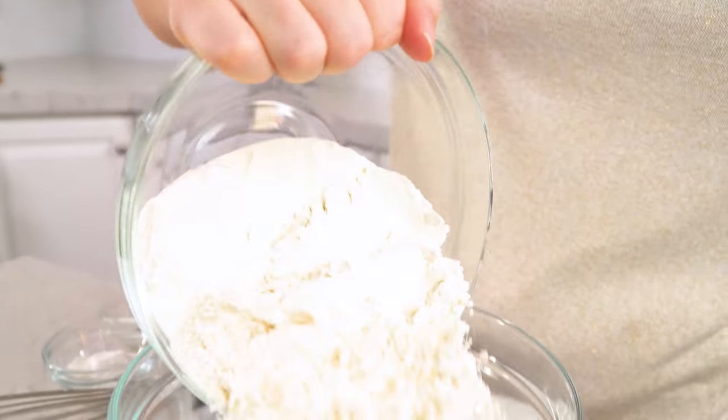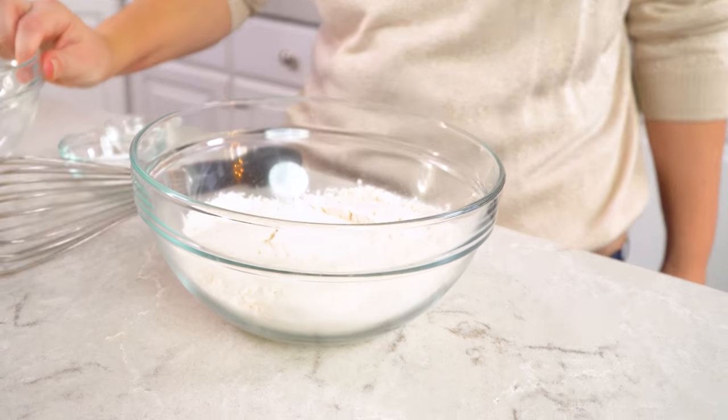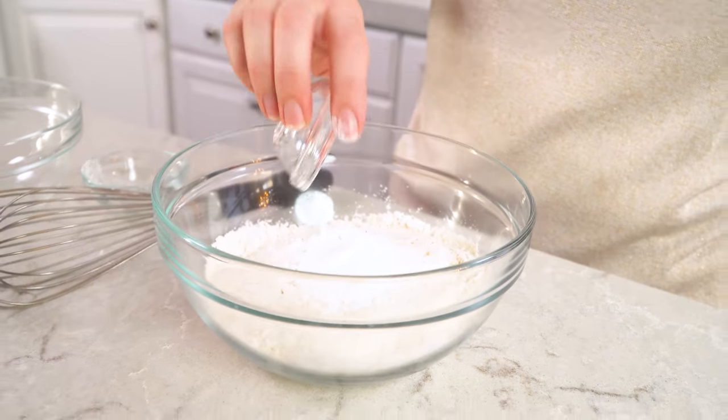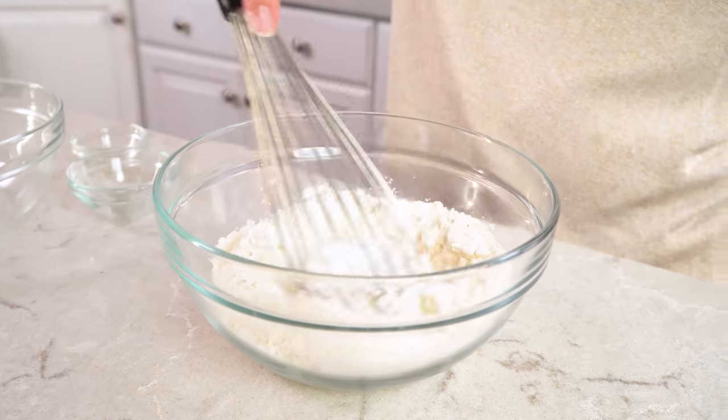In the meantime we're going to put together our dumpling dough. You'll need 2 cups of all-purpose flour along with 3 teaspoons of baking powder and 1 teaspoon of salt. Give this a quick whisk.